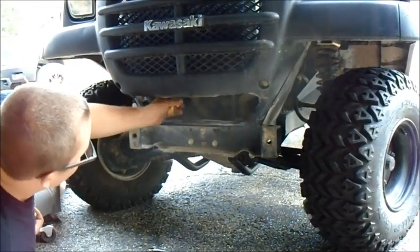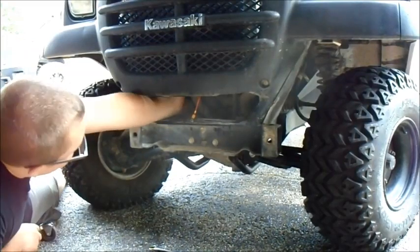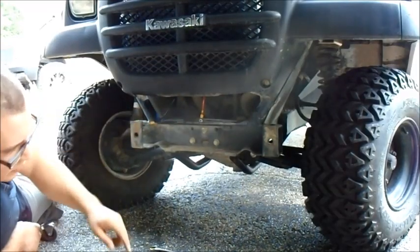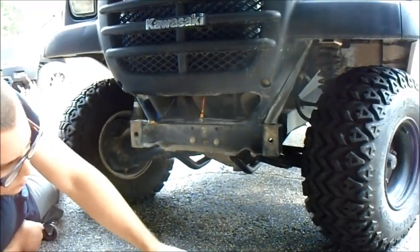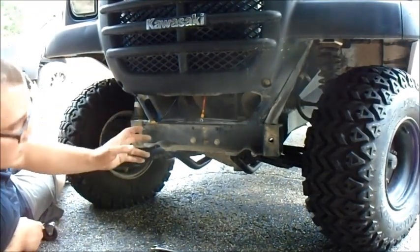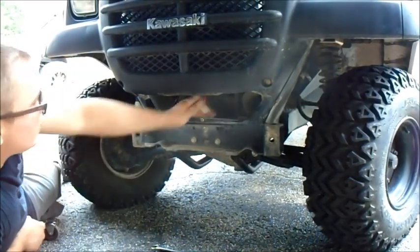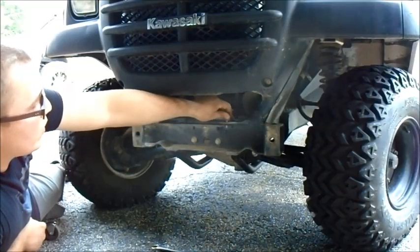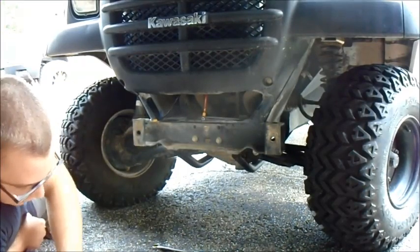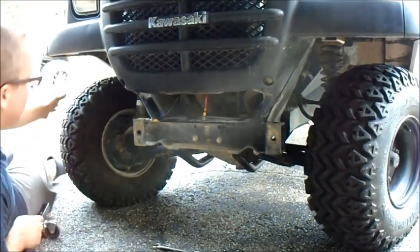I've got the wiring and everything all run. I'm just going to have to hook it up to the positive and negative on the actual winch itself. I think what I'm going to do is leave this side and try to mock it up — put this one on, tighten it down, and then slide it in. Hopefully I can get the bolt in. There are holes right here that I'm going to use. I'll touch base with you in a little bit when I get this all completed.